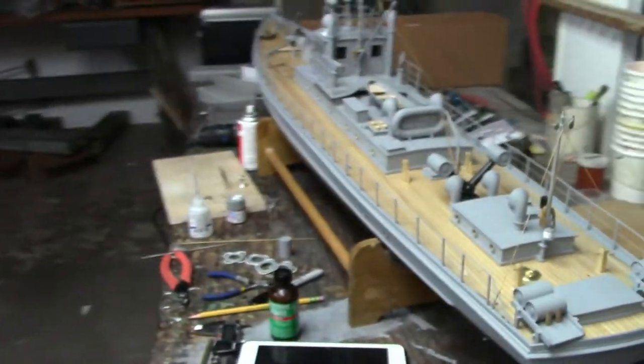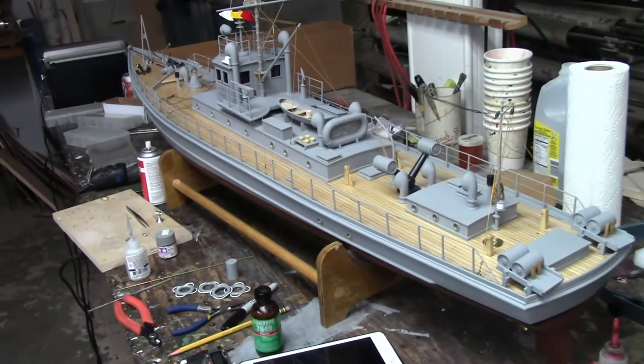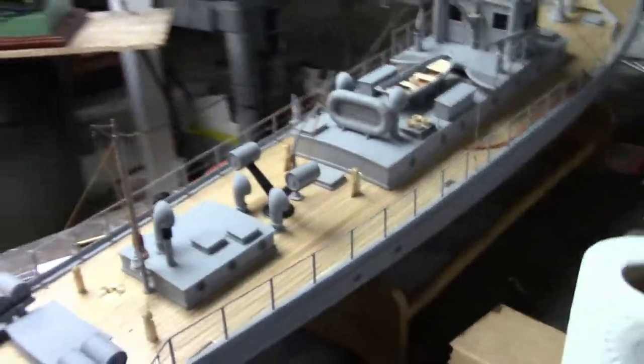The boat is about four feet, maybe five feet long? Fifty-six inches, Remy Sr. says. And what boat is it? It's a World War One Subturator.